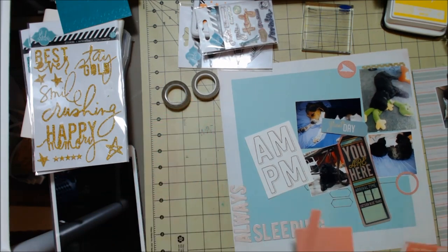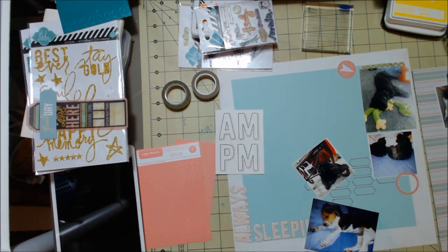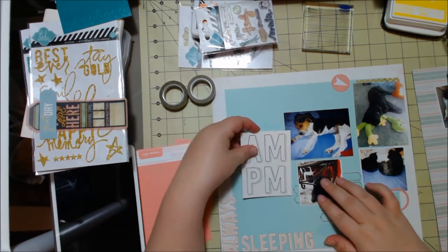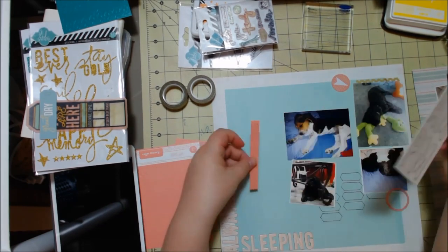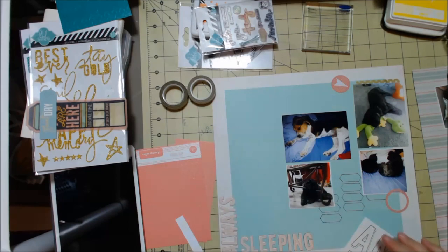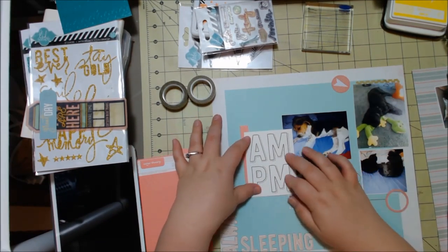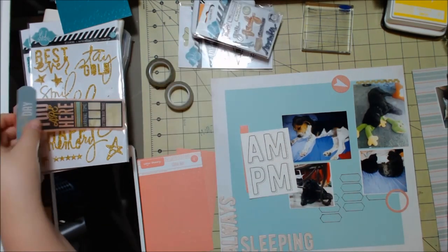I also have some letter stickers from Studio Calico and some paper from my stash that happened to be the color I wanted, but I didn't end up using those letter stickers because the colors didn't work and they were a little bit too small. As excited as I was about the Studio Calico letters, I still haven't found a project to use those on — I think it's just because they're too small, and I don't think they have numbers on them, so that's also a problem, even though they have some symbols.